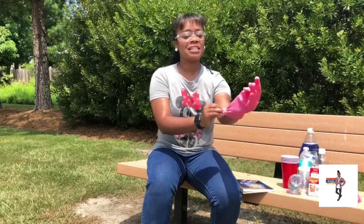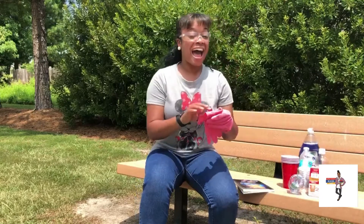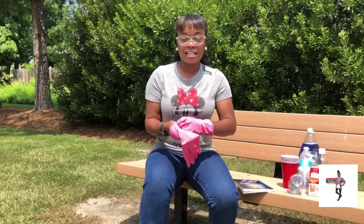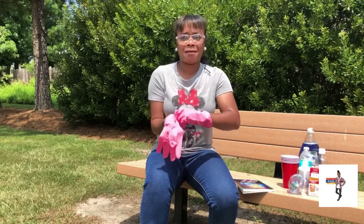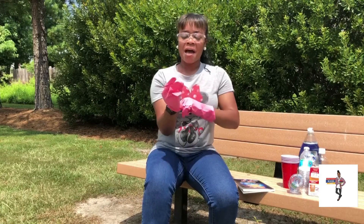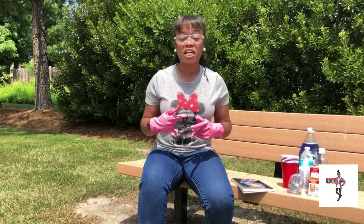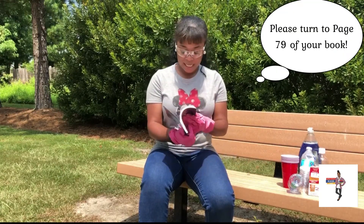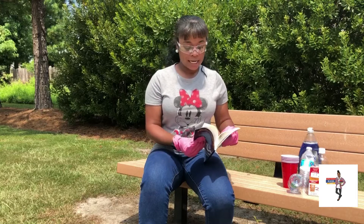I hope you guys are excited. Now I want to tell you all — every experiment that I do is the first time that I am doing it on camera. It's not pre-recorded. This is the first time that you all get to see Miss Erica do the activity. So I'm going to turn to page 79 — that's where we can find our experiment.